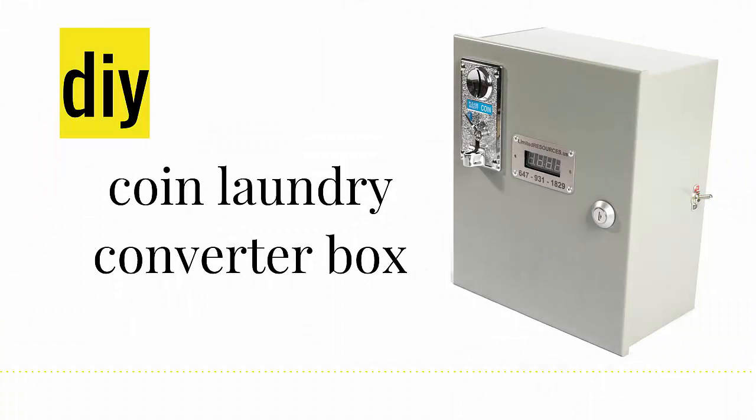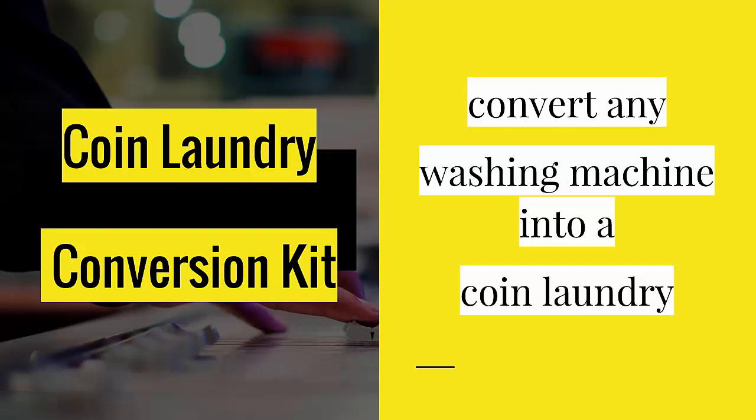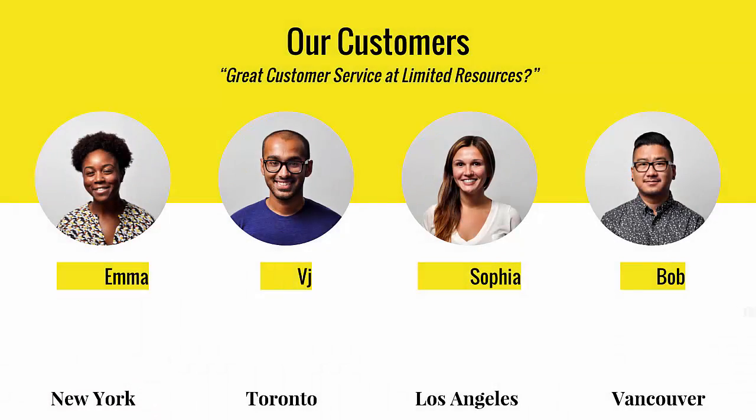Do-it-yourself coin laundry boxes are simple to install. Convert any existing washing machine into a coin laundry. Hundreds of satisfied customers over the years — listen to what they have to say about Limited Resources.